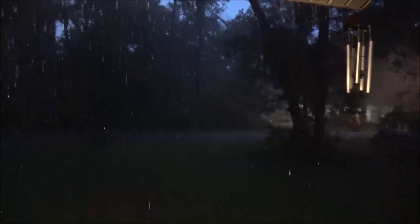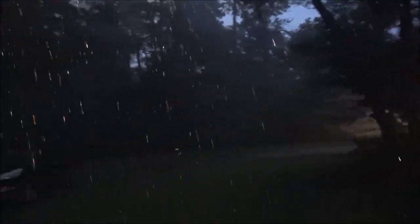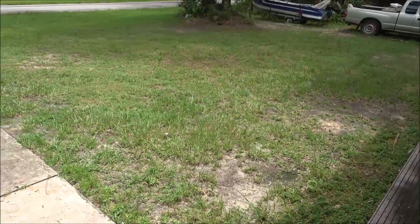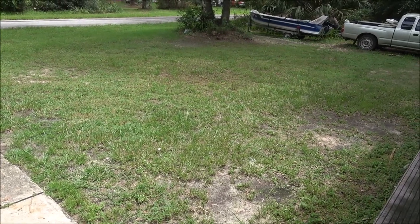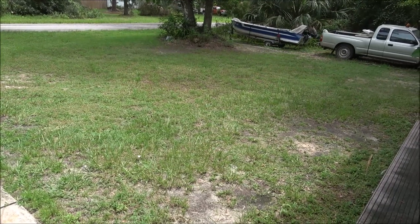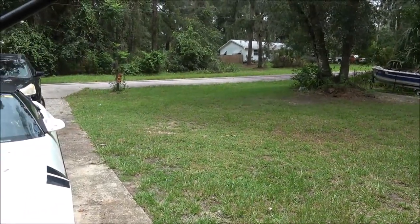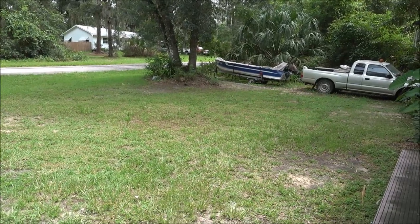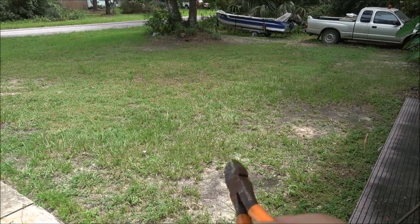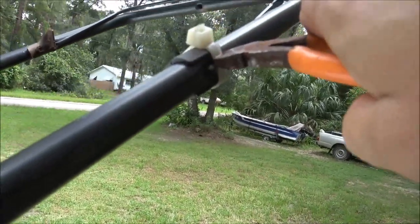We've been having a lot of rain — what a hell of a storm. Lightning just struck something real close, the power went out for a minute and came back on. I just cut this grass and it's really shooting up. The last time I cut it, the mower belt on my John Deere came off again — I put all new pulleys on it. I bought an OEM part from John Deere and it did the same thing, so I'm not sure what's going on. Usually a rusted or bent pulley will cause that. I've got to get that fixed so I can get this yard cut again. But let's go ahead and cut this cable off of here.